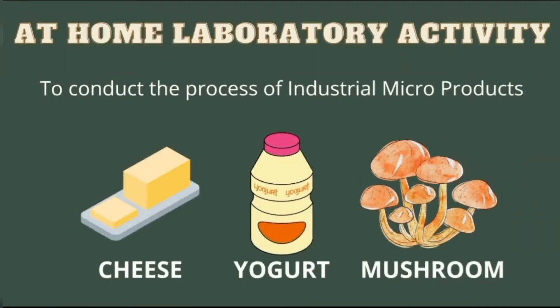We have another at-home laboratory activity, which is to conduct a process of industrial microproducts. The choices are either cheese, yogurt, and mushroom cultivation.